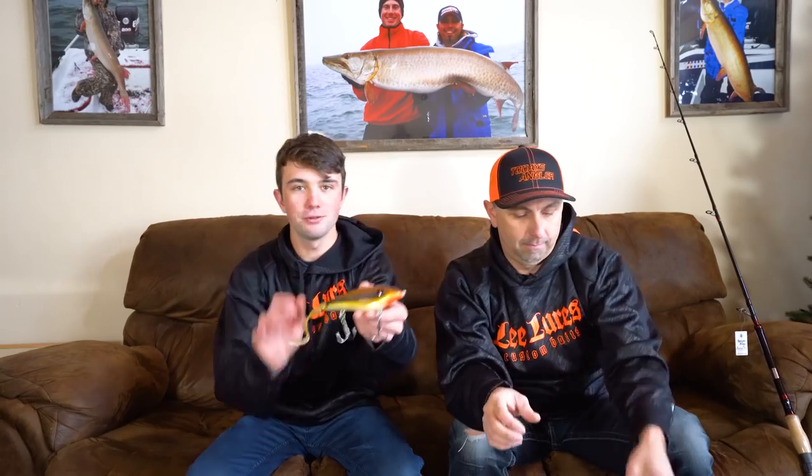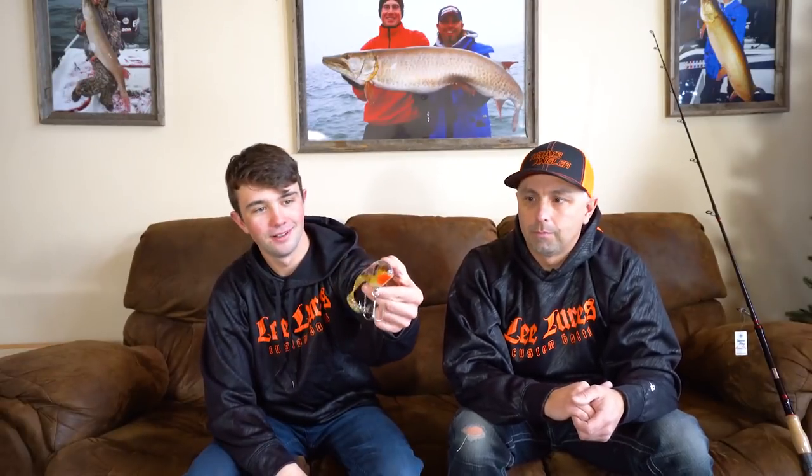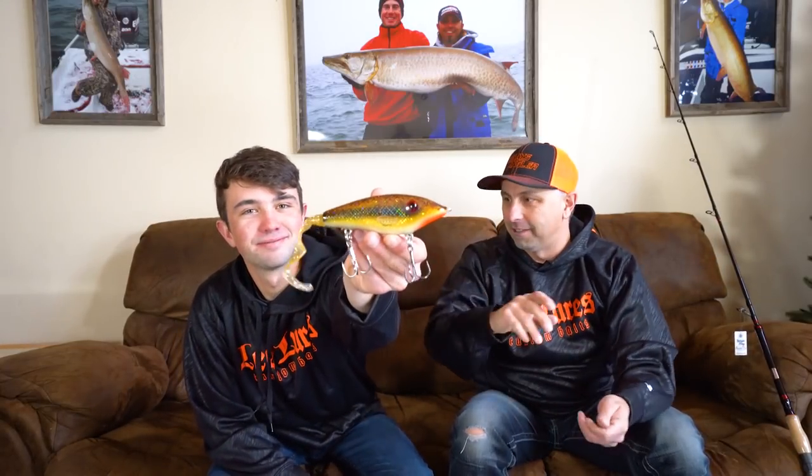The Tap Dancer — we threw this one quite a bit this year. It's just the perfect little glide bait for springtime fishing or any time when the bite is hard. You almost don't need a rod — you can just pitch it out and work it with your reel. I called it the Tap Dancer because you just barely tap it and the bait will swoop left and right.